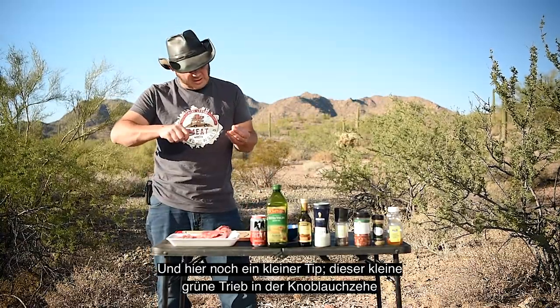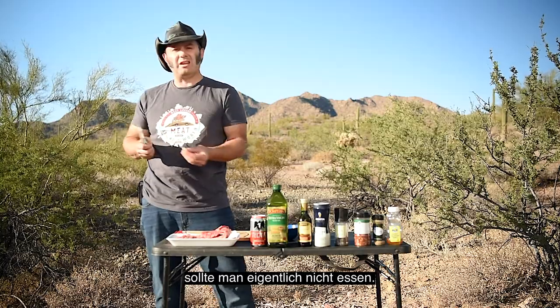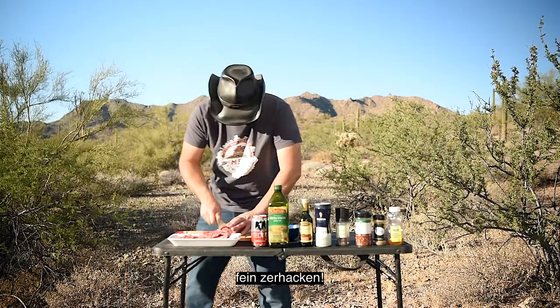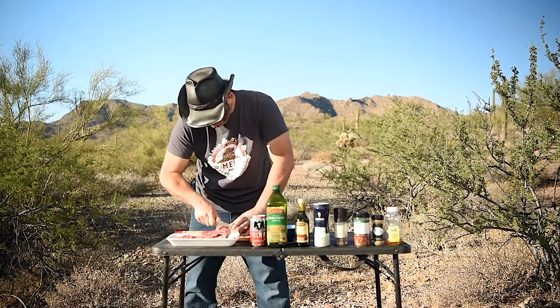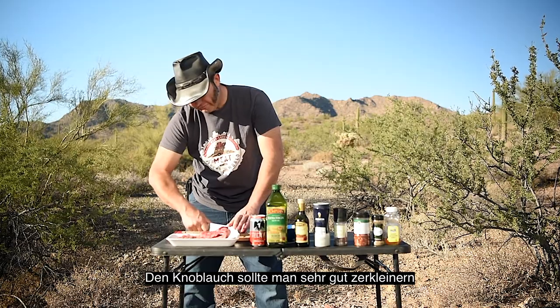By the way, there's a little trick here. Somebody once told me that this little sprig in the middle of the garlic — you shouldn't eat it. I don't know the science behind it, I just do it. Chop it fine! The garlic, you wanna really chop fine.